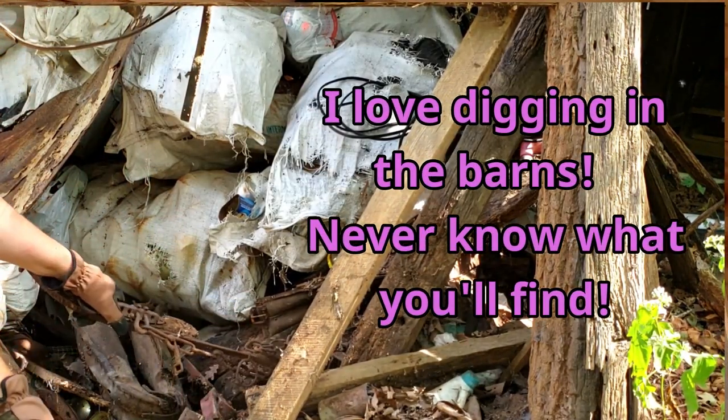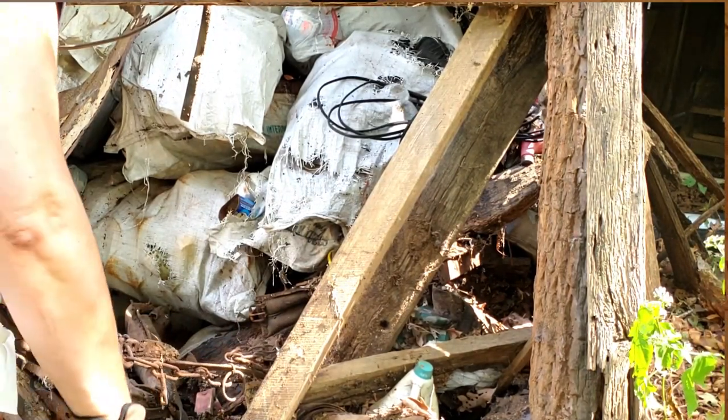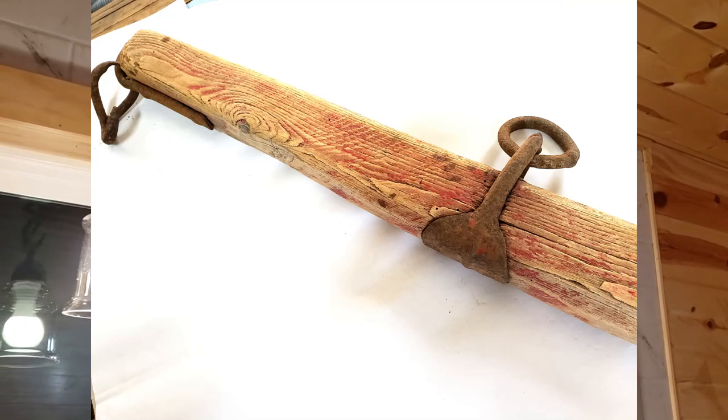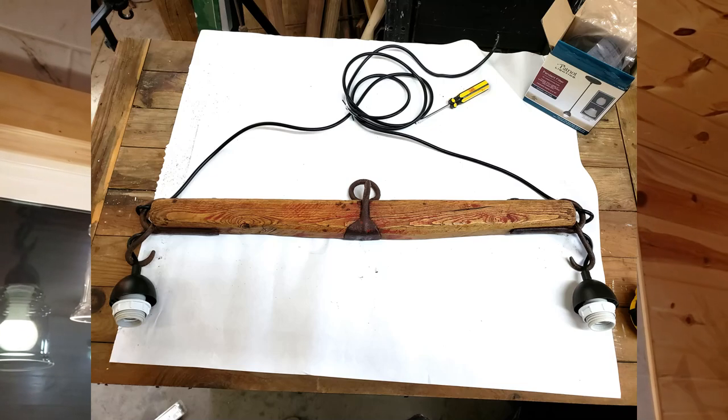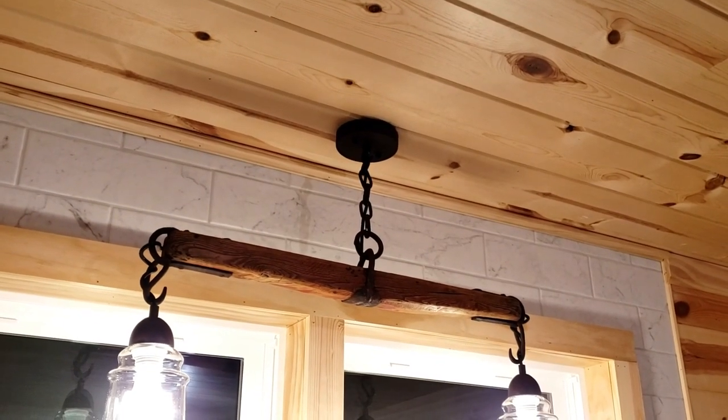I found it underneath a whole bunch of other steel and stuff. I didn't add any of that red — that was the original color. Just a little wiring, added a couple lights, and then mounted it up there with a chandelier hook.